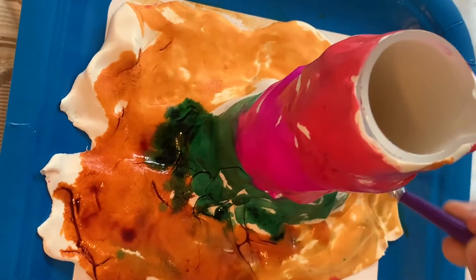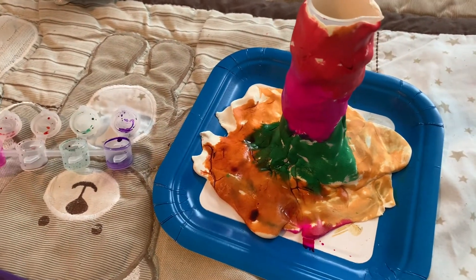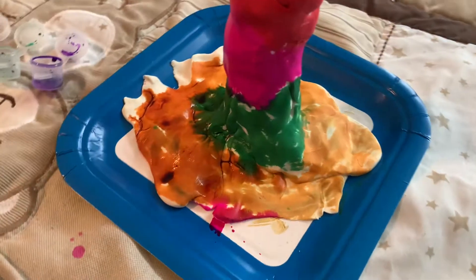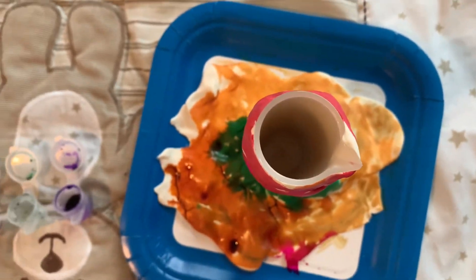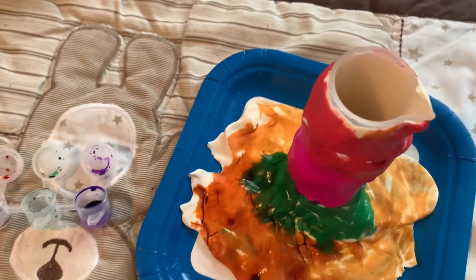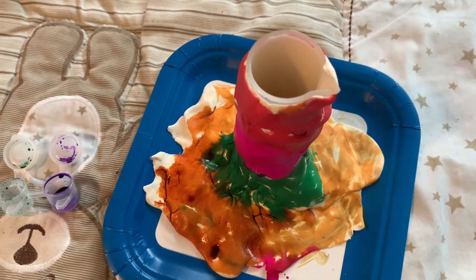Now I am using green. Now I have finished coloring my volcano. Now we are going to the next step.